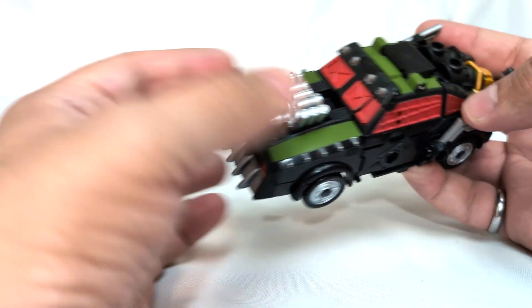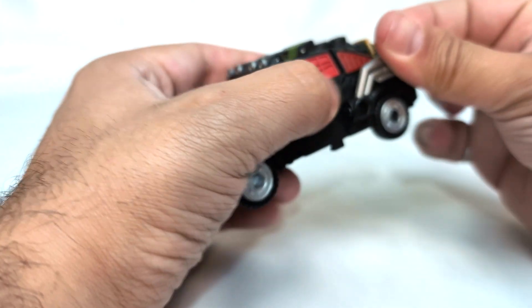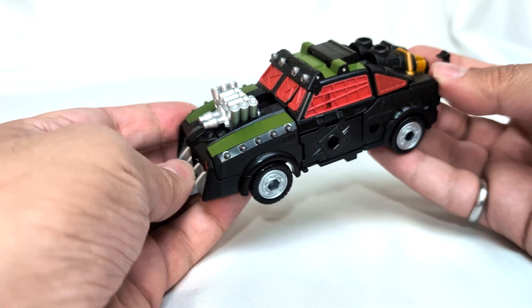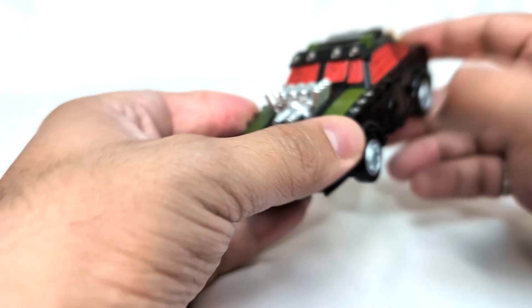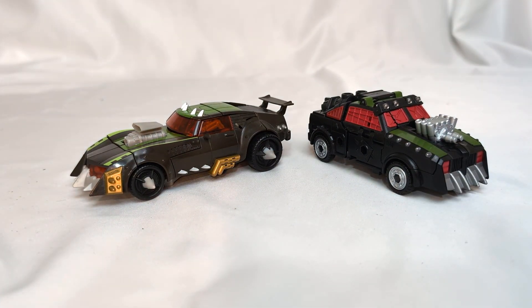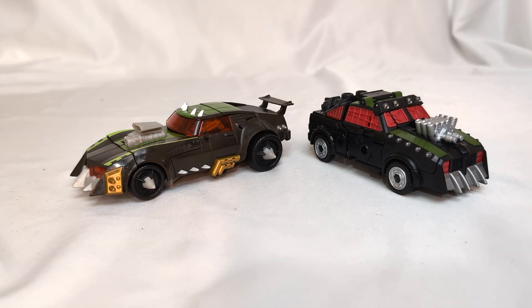Something about it - a lot of the details are correct. But I think for me it's the proportions in this mode. He seems squished. And I think a big part of that comes from the fact that my Lockdown is the Revenge of the Fallen Lockdown, and man, that is a mean looking machine.